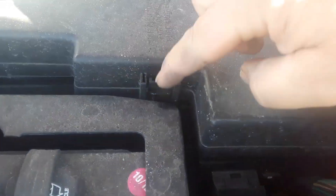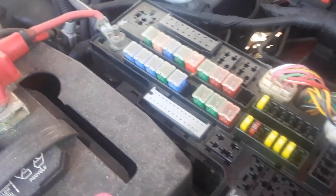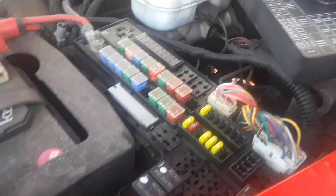these two little squeezy things — you squeeze them and pop — there's the fuse box under the hood. It shows you under the lid where the fuses go. That's where the first fuse box is; that's the power center.